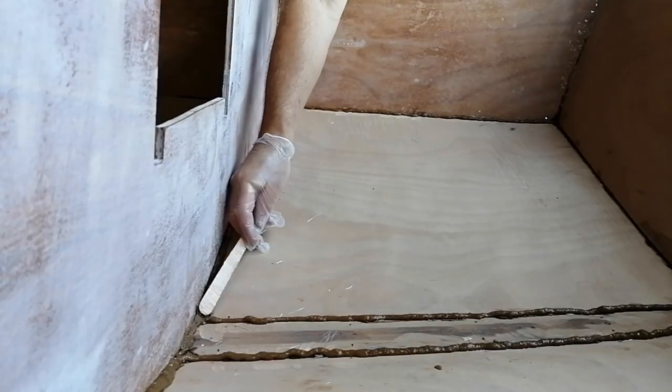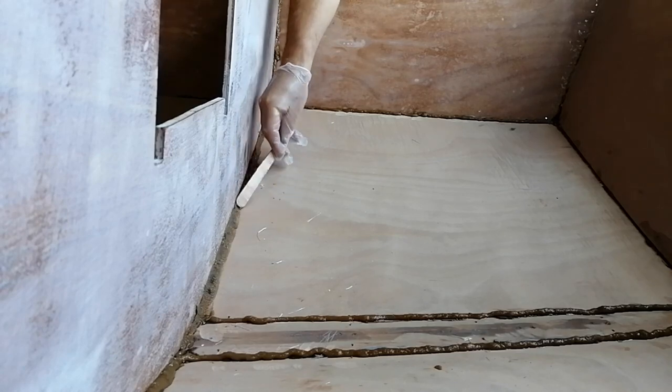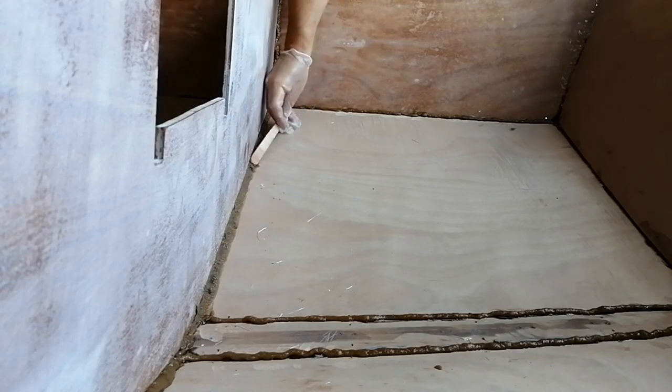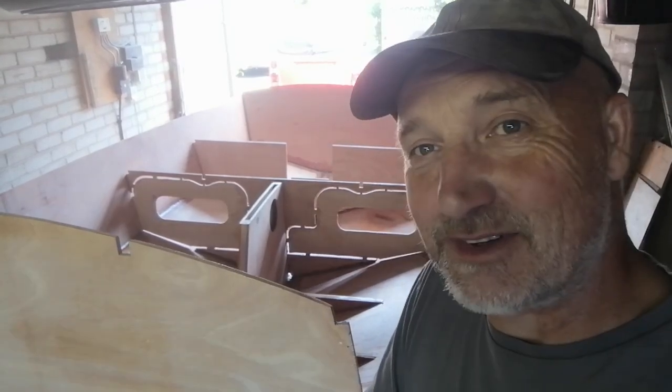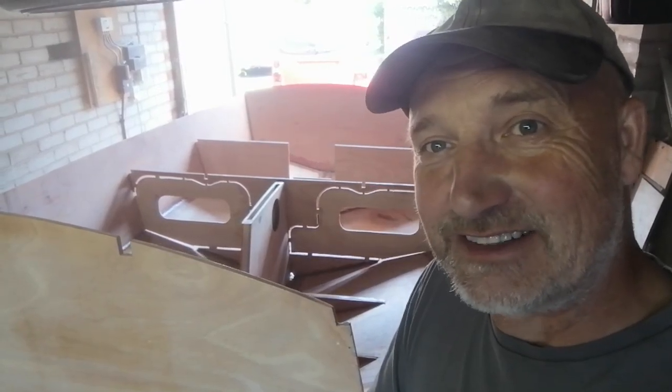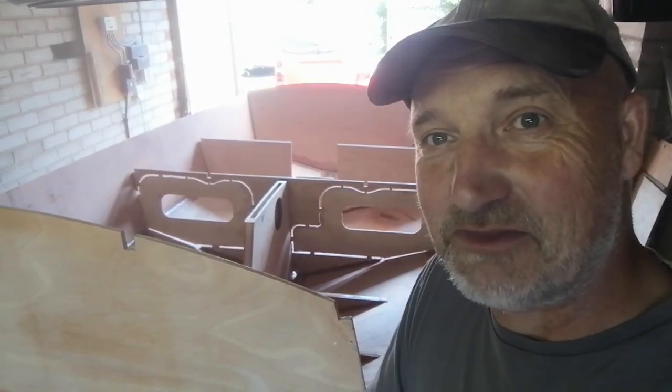Once the stitches are out we're able to go around with more thickened epoxy resin and make some nice fillets. These basically join the different pieces of wood together and also provide a smooth surface over which you can set the fiberglass. While the fillets were still wet I went around with some fiberglass tape and added this to strategic parts of the boat that needed additional strengthening. And that's as far as we've got over the past four days — it seems like much longer, but I'm really pleased with the results so far and really excited to get on with the next steps.